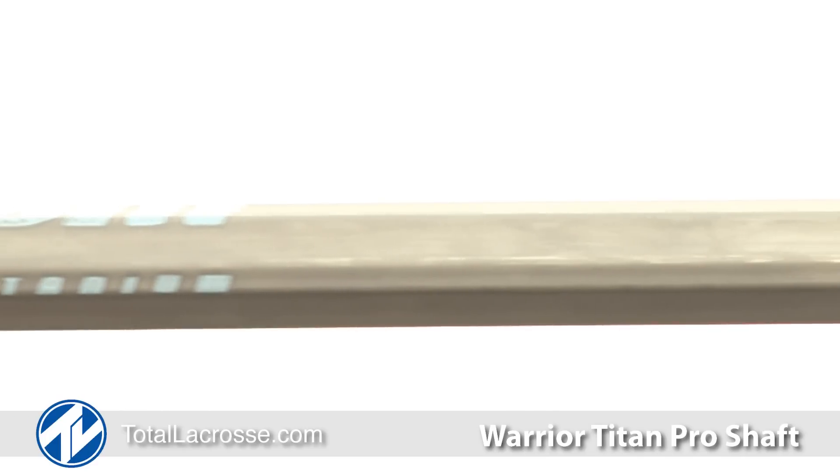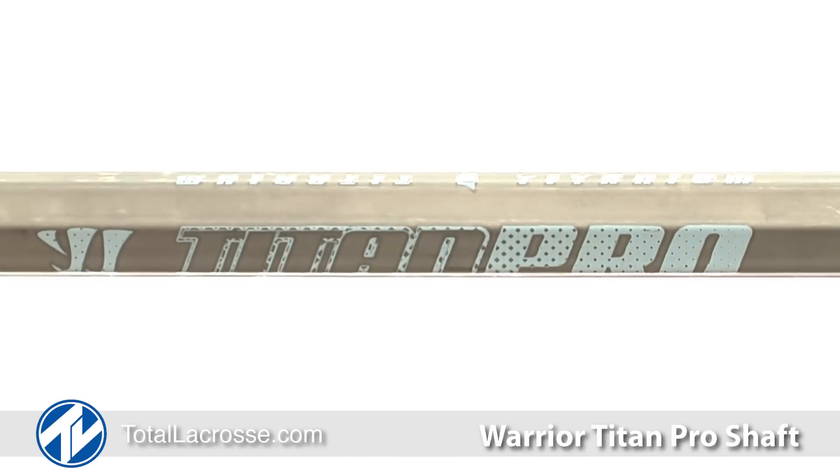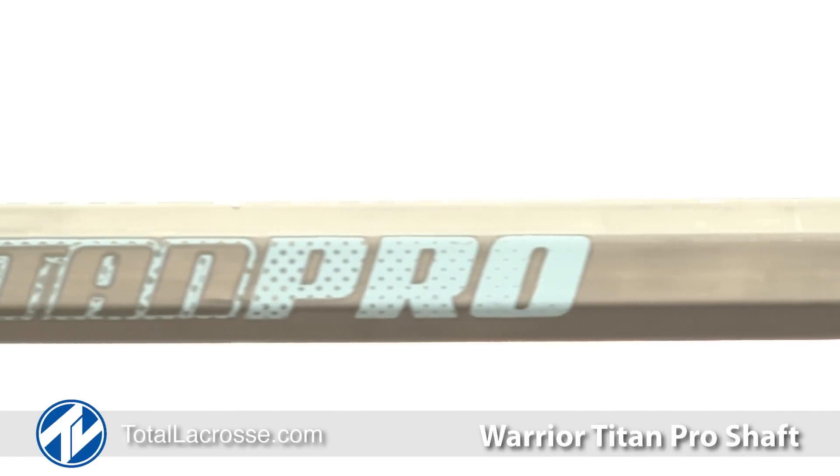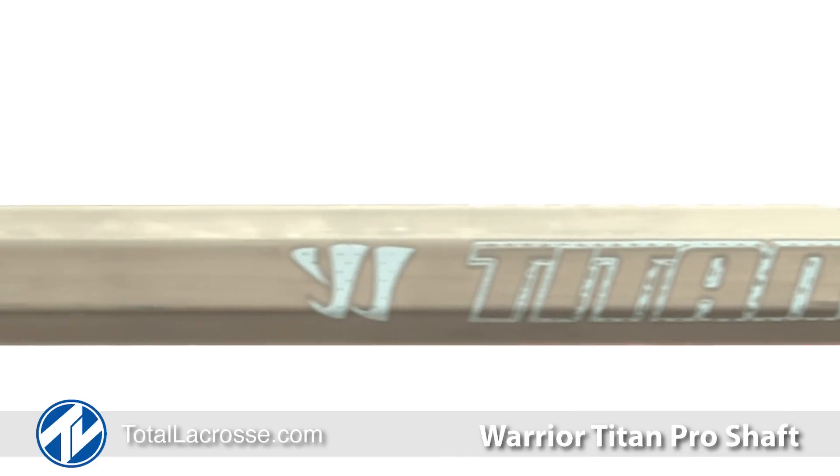For great feel, the Titan Pro has a smooth, natural titanium finish. The Titan Pro has been tested at the top levels of lacrosse play and is the preferred handle among major league lacrosse pros.